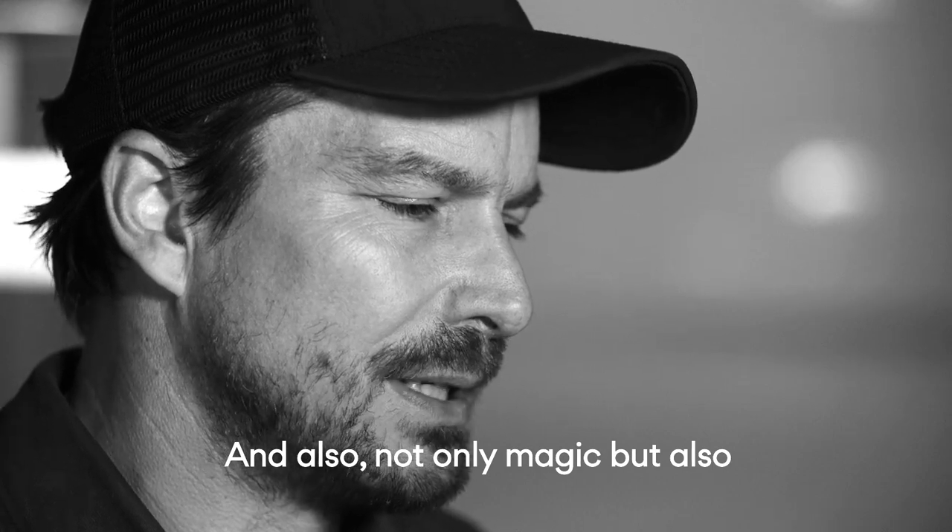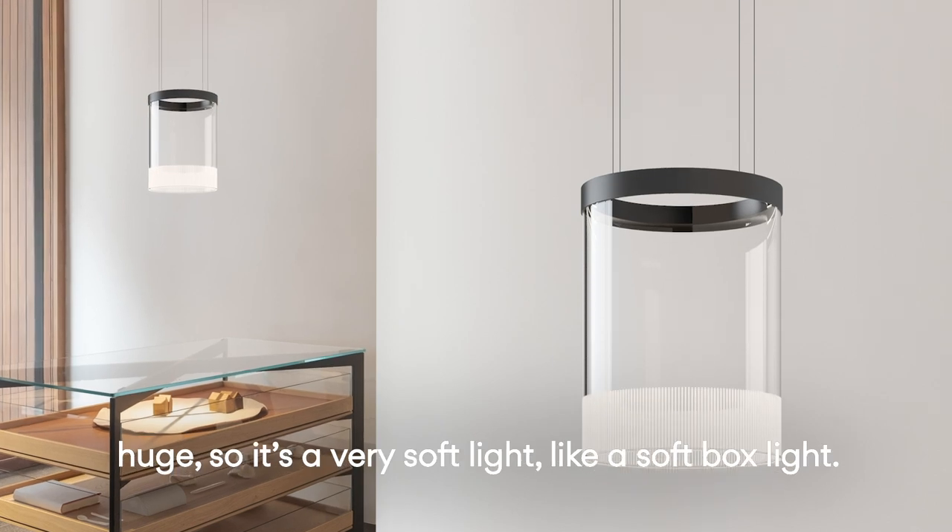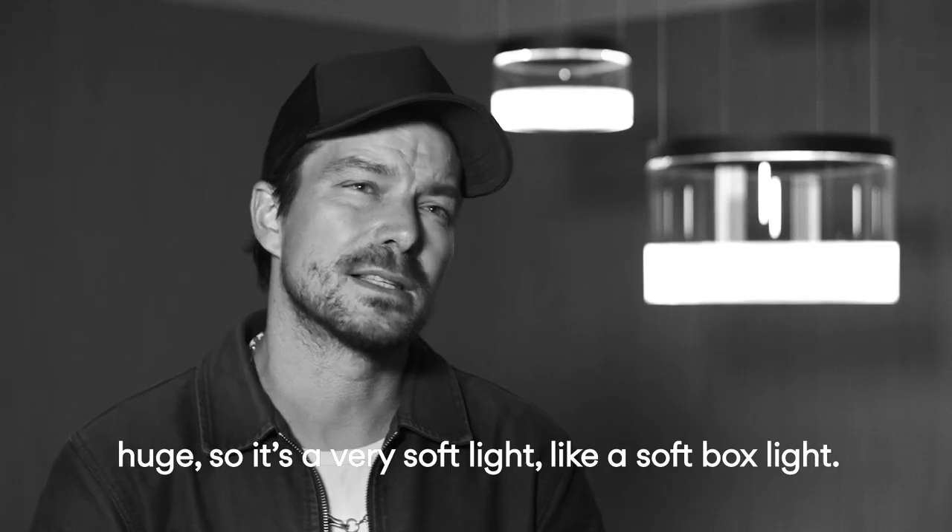And not only magic, but it's also a very pleasant effect because the surface of the light is enlarged, huge. So it's a very soft light out of it, like a soft box light.